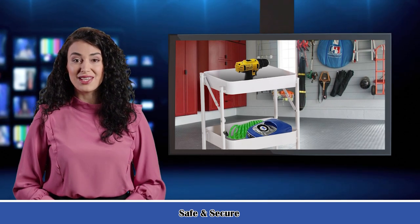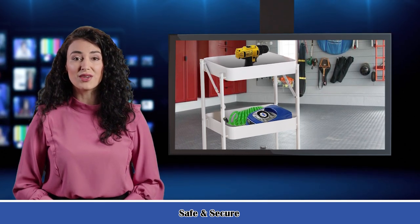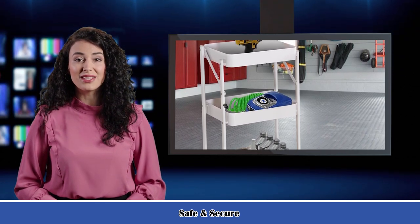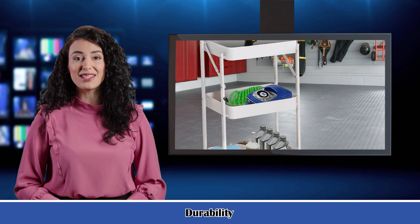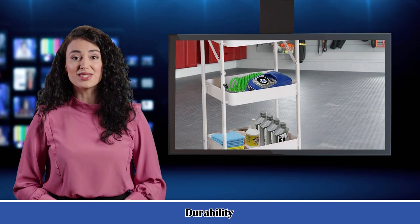Home storage cart with handle. The rolling rack is built with a flexible handle for easy movement around the house without any difficulty. The kitchen trolley comes with four heavy-duty casters, two lockable, making it easy to roll and stop anywhere, keeping your items in one place and quickly accessible.